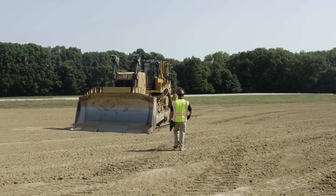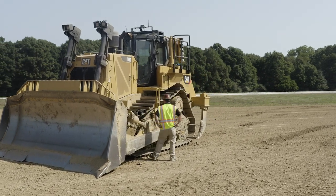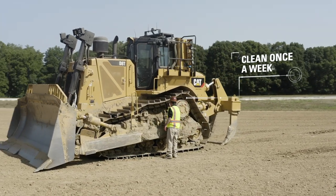Today we're going to go through how to clean an undercarriage — first manually, and then with a water truck or water hose. Cleaning your tracks depends on your application, your underfoot conditions, and how wet of a season you're having. I would typically say at least once a week, depending on how much material is actually gathering up on your roller frame.